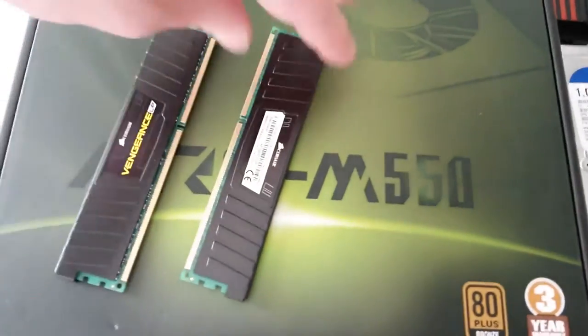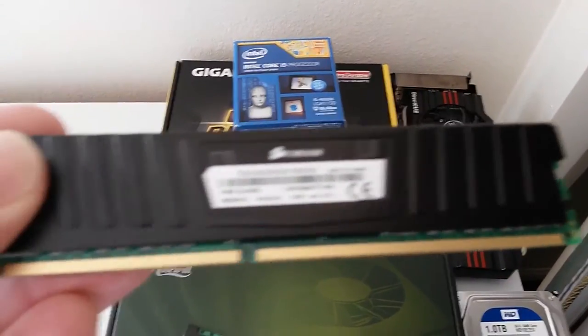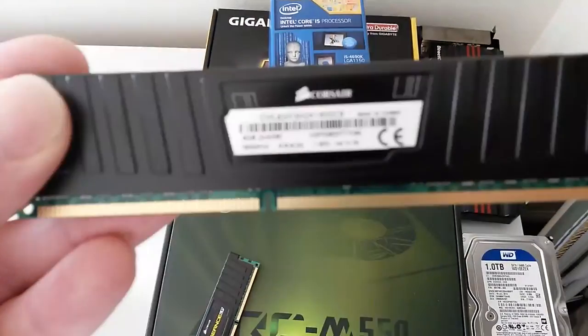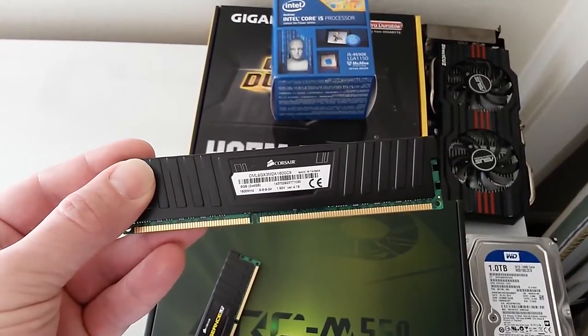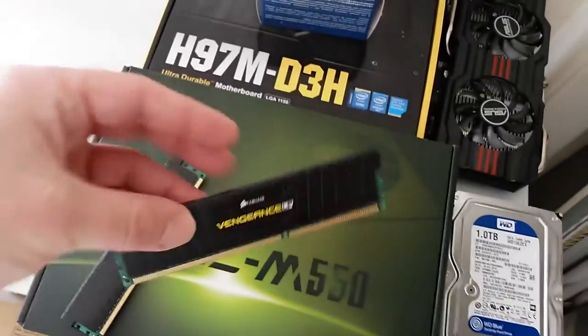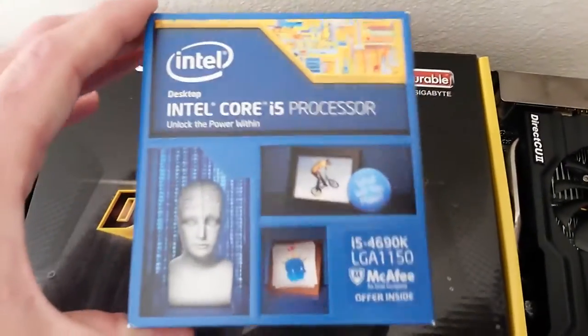The memory is the Corsair Vengeance LPX DDR3 1600MHz. The low profile heat sinks on these make them a much better pair with certain air coolers, especially aftermarket air coolers.